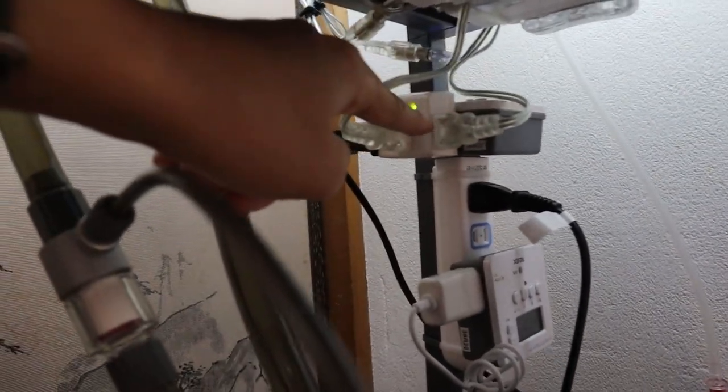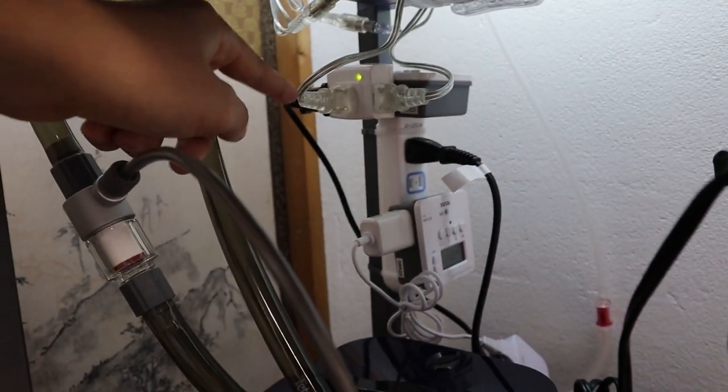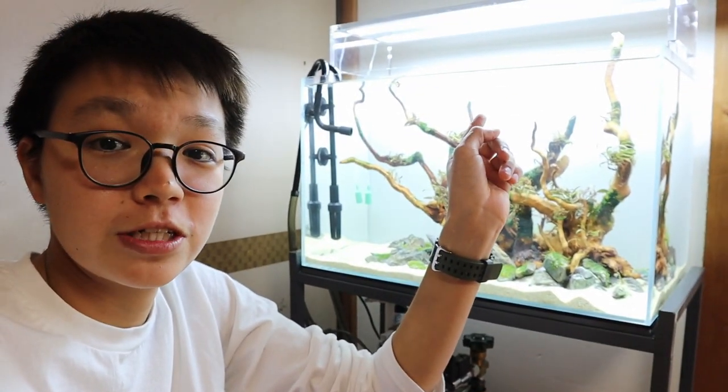Right here is the timer for the light and the CO2. At eight o'clock at night the light and CO2 go off. Once that happens, the air pump goes on and it aerates the tank. The lights and CO2 go on at one o'clock in the afternoon and turn off at eight. Then at eight the aeration goes on. I've never done the aeration-at-night thing before so I'm just playing around and trying it out.